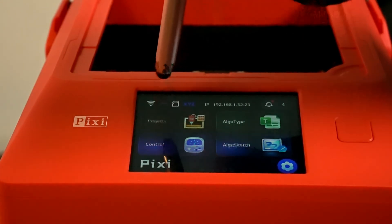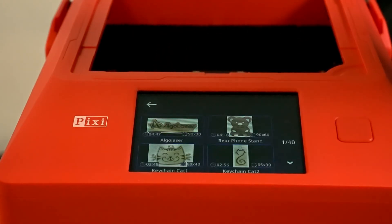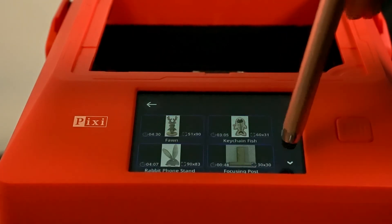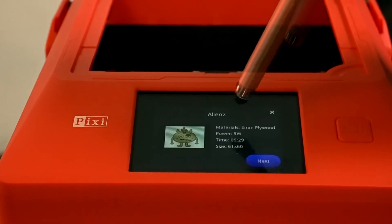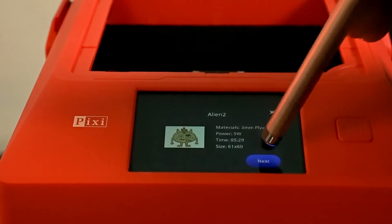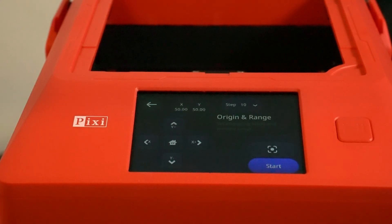We're going to click on Projects, go to the example page — I liked some of those, they were pretty cute. They had these little monsters. Let's go with this one. It gives you all the settings, the amount of time it'll take, and the size. This button right here will go ahead and frame it.